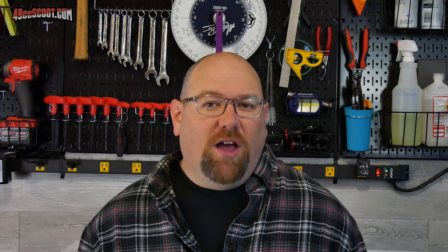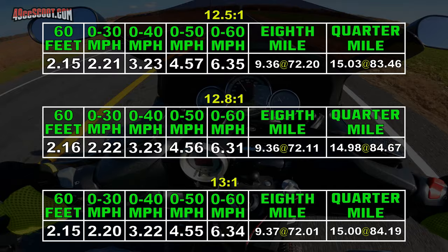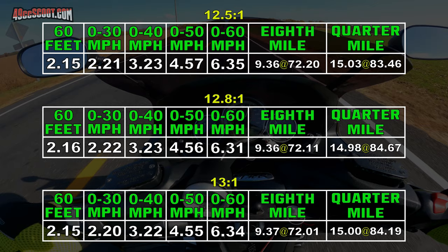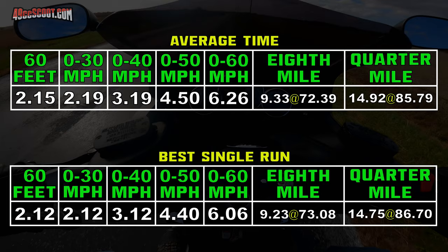I moved the high dial just a little more to about the 10:30 position, which put the air-fuel ratio right on 13 to 1. That slowed it down — not much at all, but both averaged and individual times seemed to be telling me I was moving too far toward lean. I was very happy with the results at a 12.8 to 1 ratio, so I set the dial back to where it was and left it there. I tried one more time to confirm the air-fuel ratio was where I wanted it, and I got the best time I've seen.